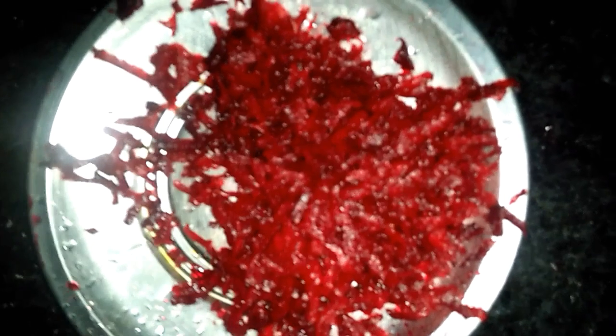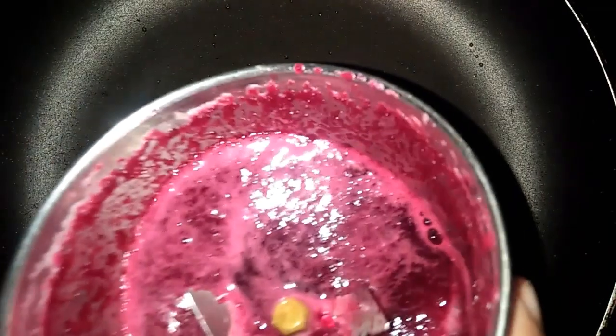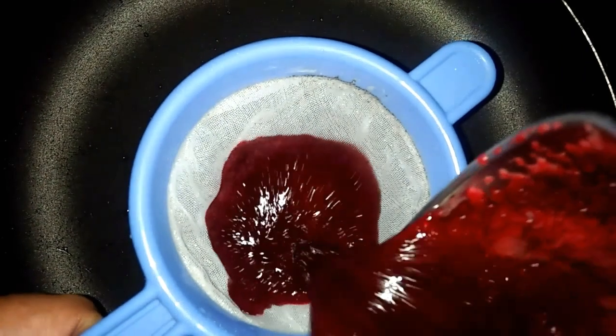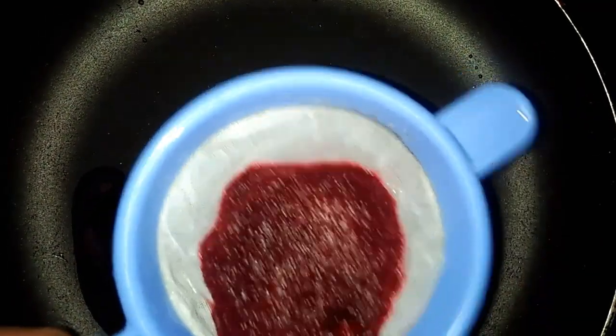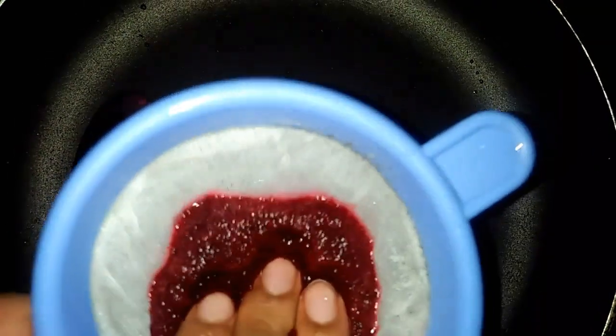I will add beetroot to the lid. I will add 2 spoons of beetroot. I will add the juice to the lid.